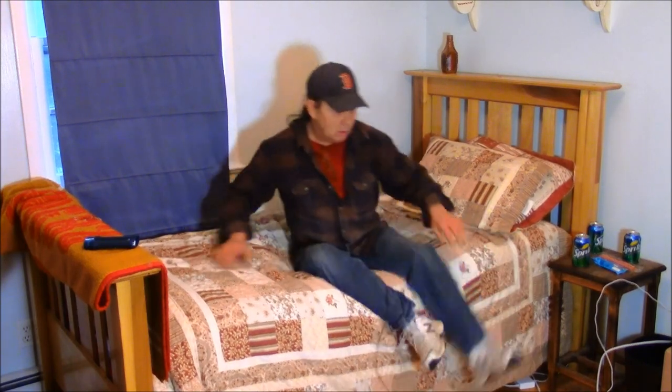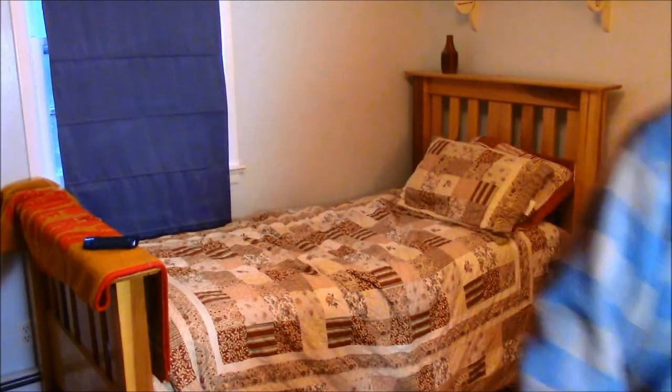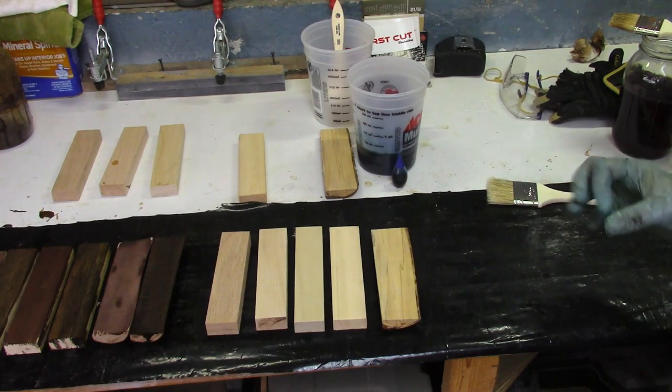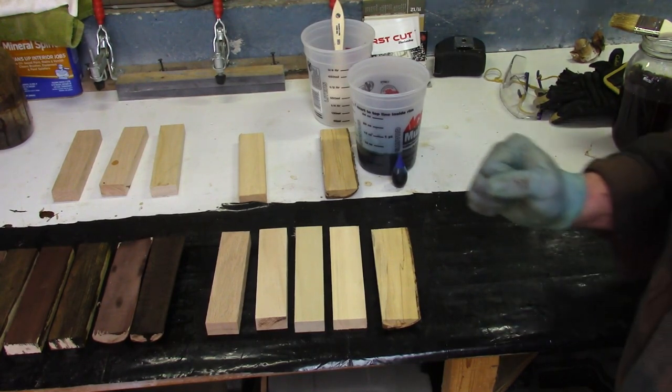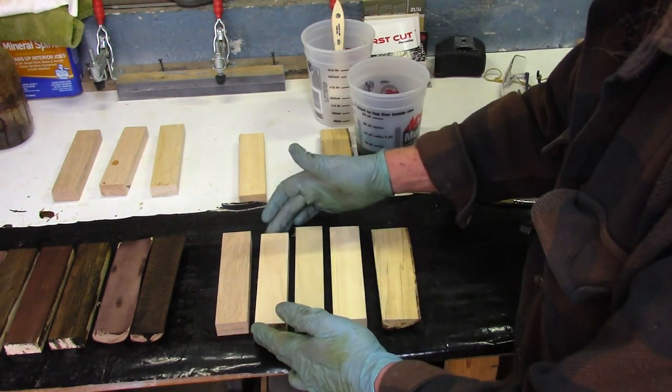I want to take a moment to talk about today's sponsor — but that didn't work out so well. I guess there's no free mattress in my future. Anyway, let's get back to this.